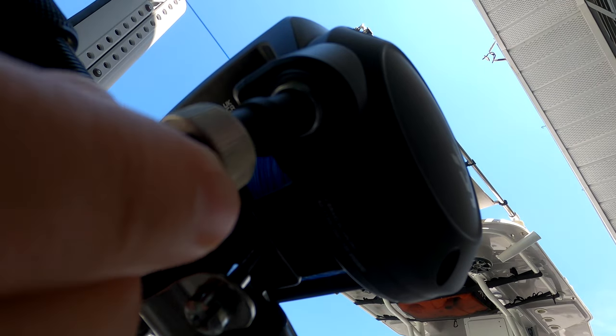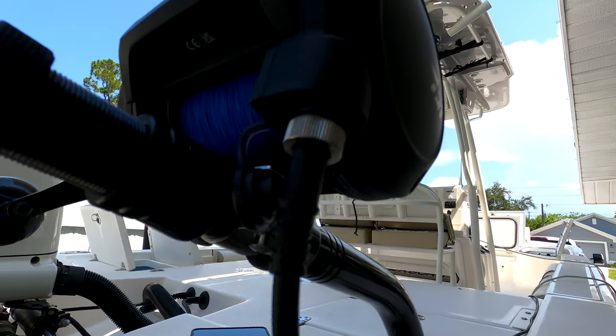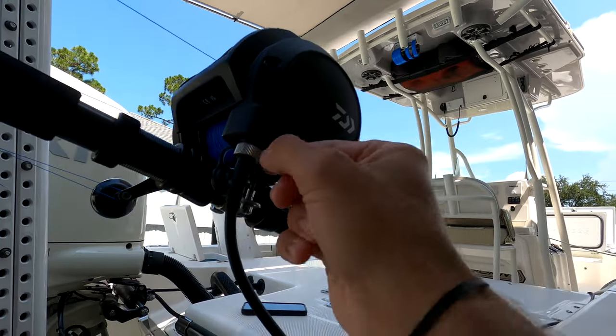When you buy the Daiwa Tanicom 1200, it comes with a power cord that came with clamps for a battery. All we did was cut those off and ran our positive and negative straight into our plug. We've had no issues — they've worked fantastic on this rod and the other one. It's a nice connection right there. It swivels on so that when you're running from spot to spot or storing it, it's not constantly plugged in. Comes with a nice cap.